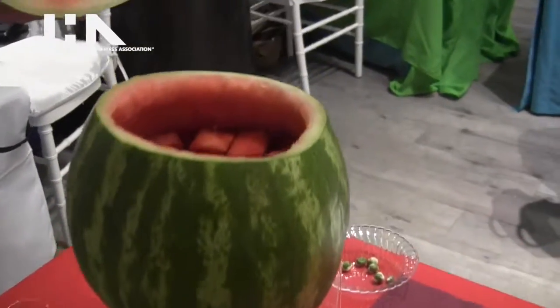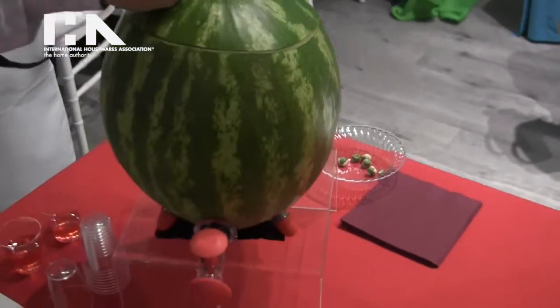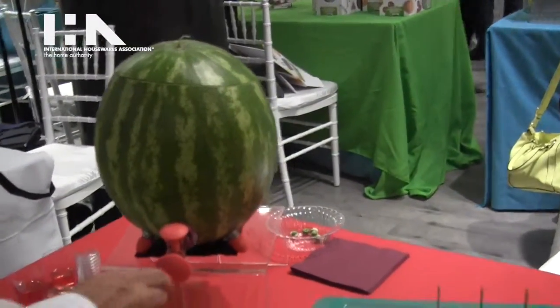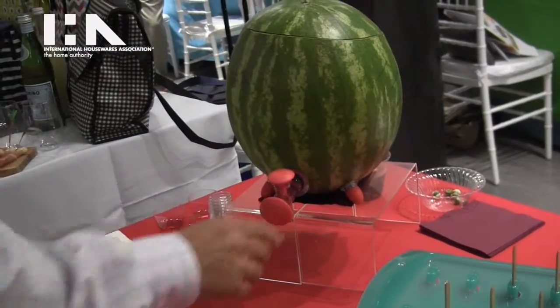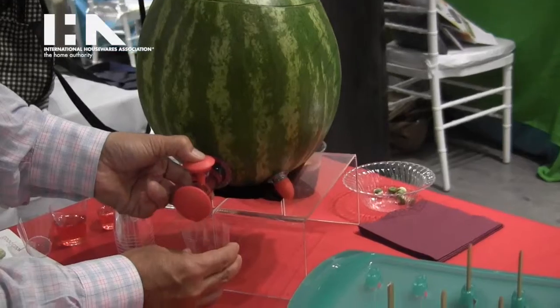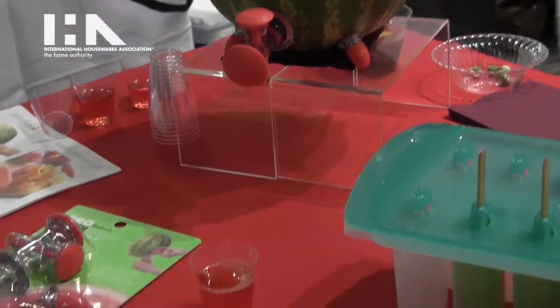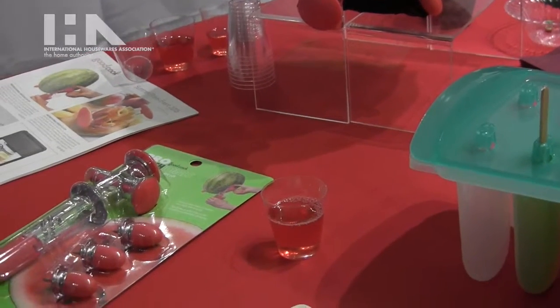I've got a drink in there — if you can get a shot of what's in there — and then you put the tap into it. It's really easy to do once you've done that, and then you've got a party tool or a conversation piece, probably both.